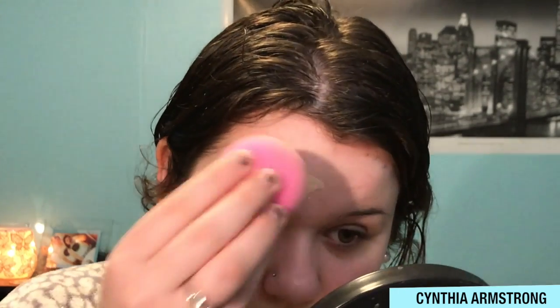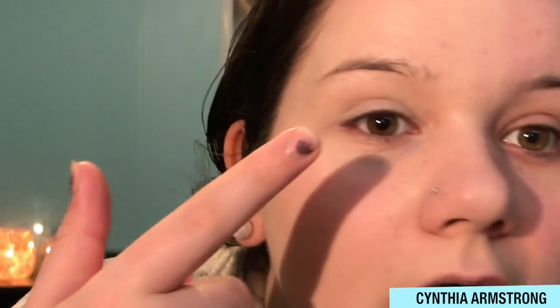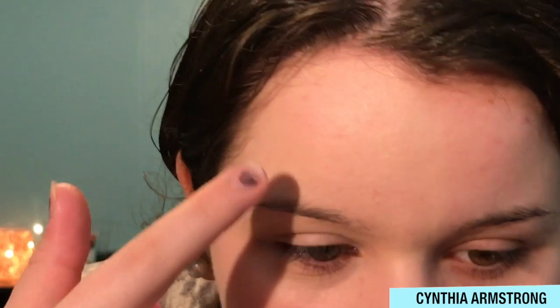With the Beauty Blender it's kind of sheer — not really full coverage at all. I'd say this is light coverage. My redness is still peeking through. It does feel really hydrating, though I'm not sure if that's the foundation or my damp beauty blender. It's sticking a bit to my dry spots and not covering much in those areas. Let me try the brush side.